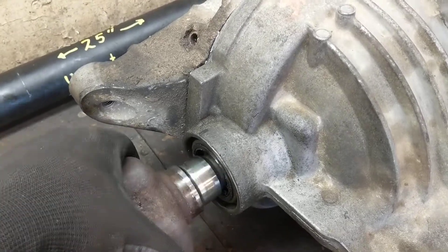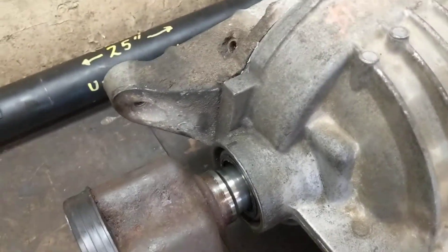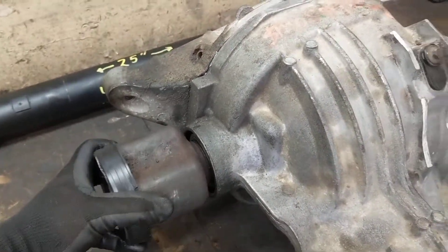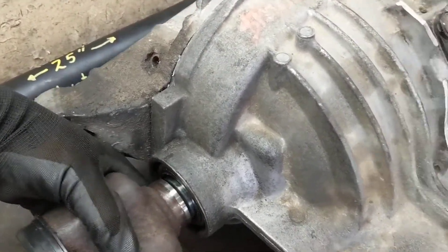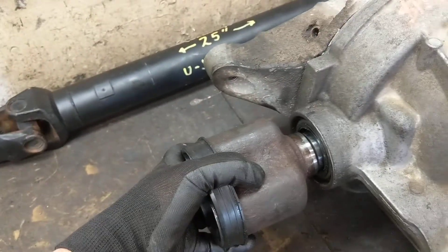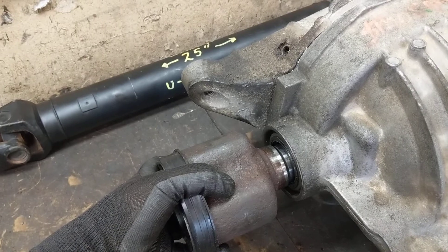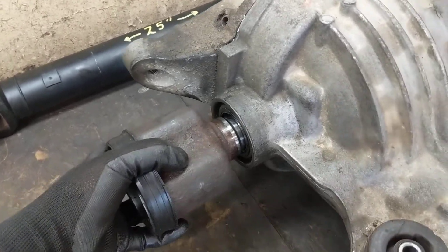So we feed this in here — it took a little bit of a hit and feels solid, right? Well, it comes right out like that, super easy. So the circlip is not seating on the spider gears inside the limited slip.